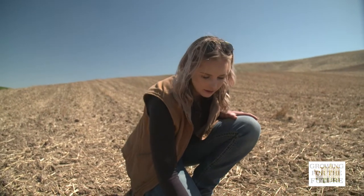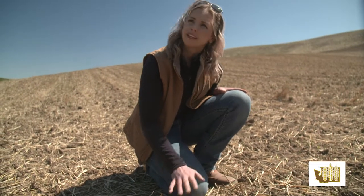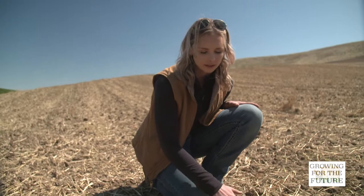Spring wheat also cleans up a lot of grassy weeds by allowing us to clean them up before we go out and plant the spring wheat.